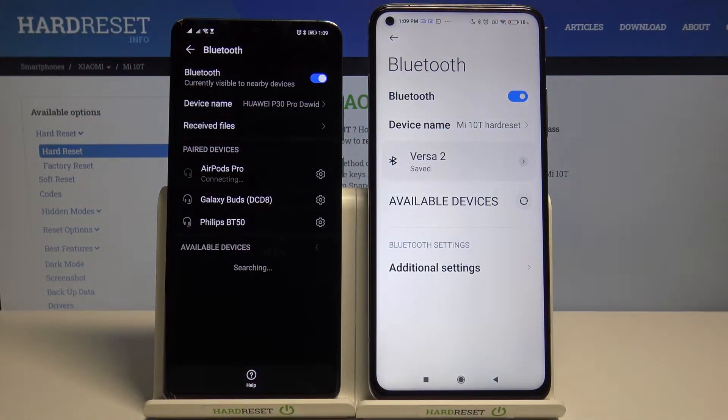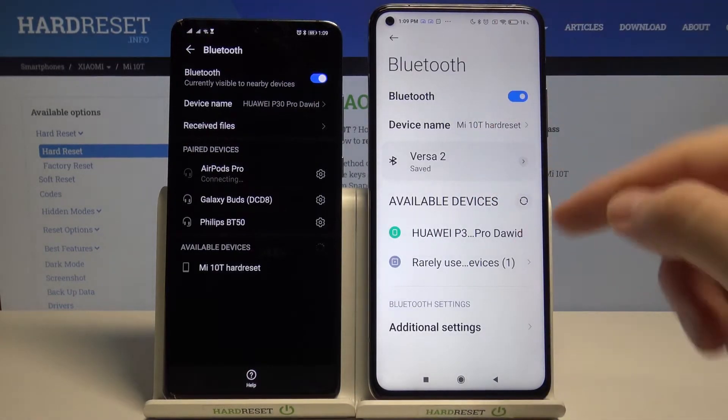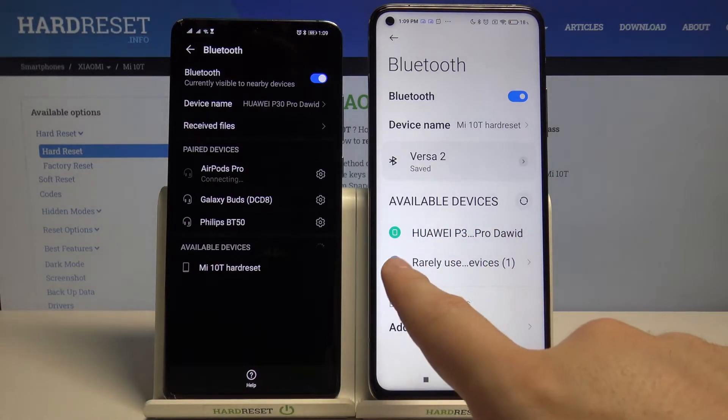As you can see, we are now in the Bluetooth settings and we are waiting for available devices. As you can see, we got a few devices listed, and I'm going to connect to my private smartphone.